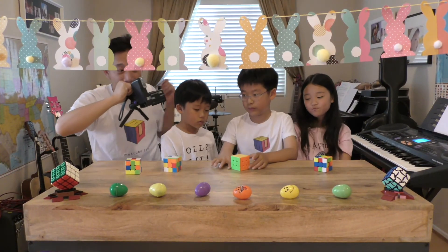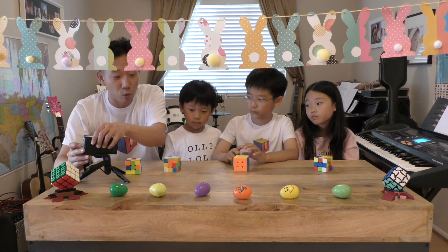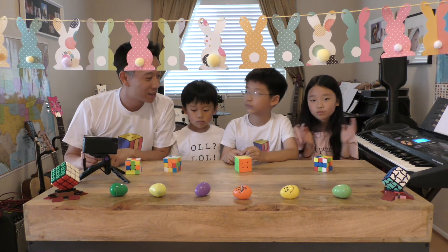He kept the front face and only did U turns without rotating the cube at all. And now Aidan has a solved cube! Congratulations Aidan, and thank you for showing everyone.